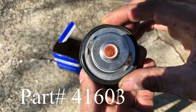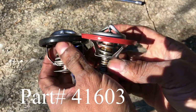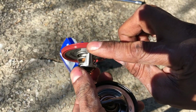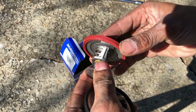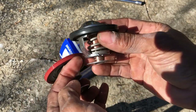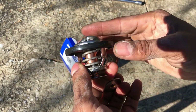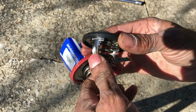Part number 41603. What I want to do now is compare the seals that go around them. As you can see, this one has an indentation all the way around, which makes sense because it's been in there for a while. The seal on the new one is pretty even all the way around, which will allow us to get a better seal. We're going to go ahead and get this back in there.